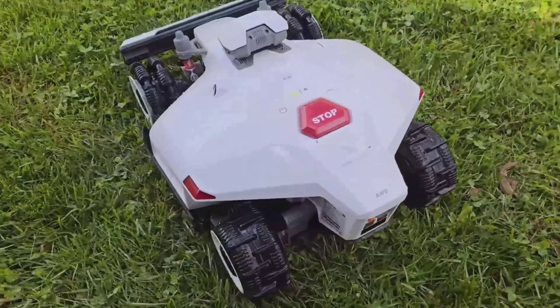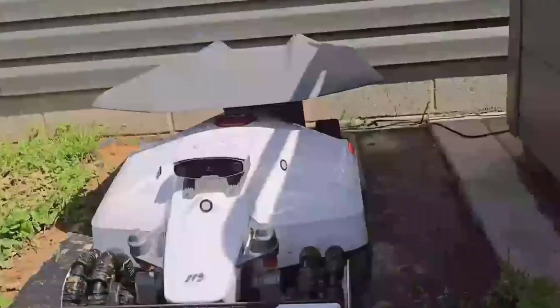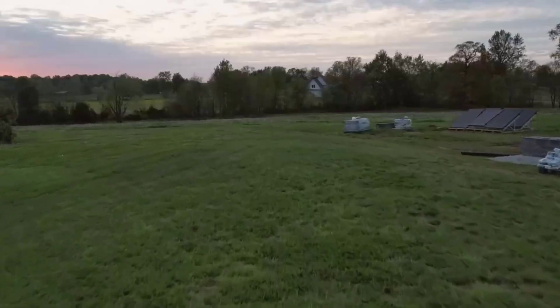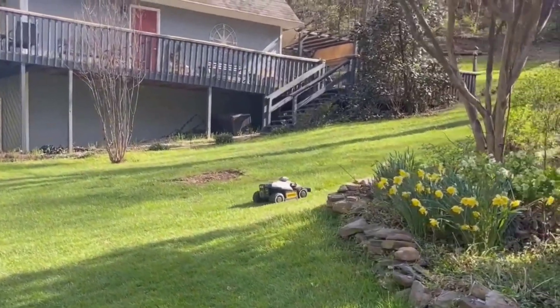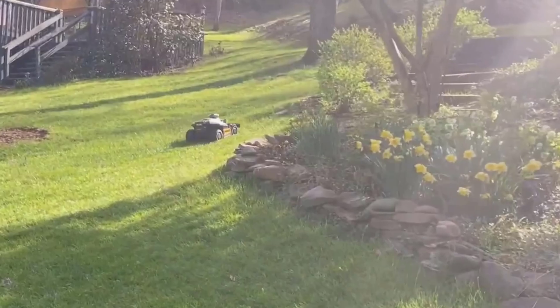I also want to talk about one of its coolest features: 3D lawn printing. This is basically a function where you can pick patterns, or even letters, and the mower will lay them out in your grass. I tried it out with initials, and honestly, it looks way better than I expected. It's a bit of fun and another thing that sets it apart from boring straight-line mowers.